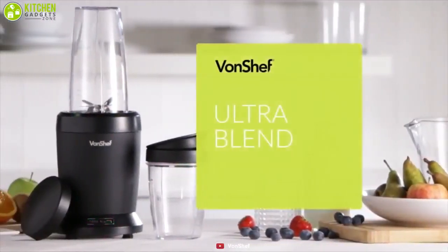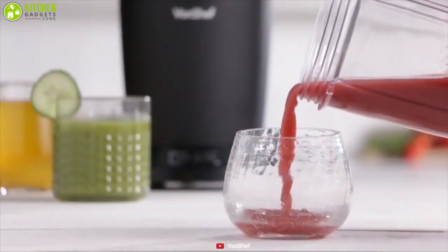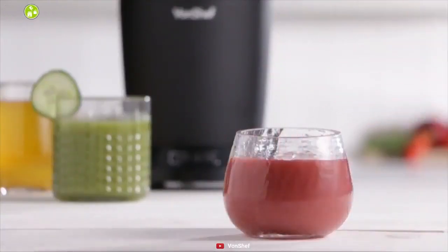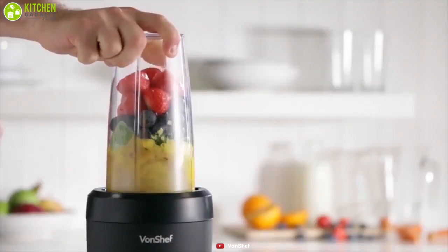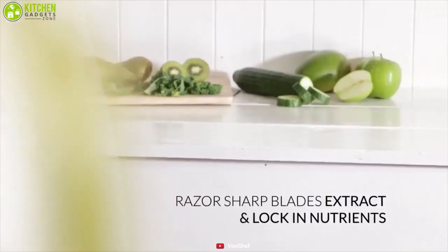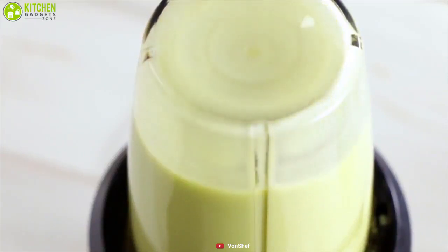Stylish and convenient — presenting the Von Schelf Ultra Blend Smoothie Maker, an incredible device that can offer you the most delicious smoothie with a breeze. Under the base, it comes with a powerful 1000 watt motor and razor sharp stainless steel pro extractor blades, making the blending process faster and keeping all the nutrients intact so you can enjoy smooth, pulp free drinks.